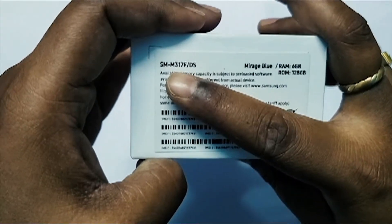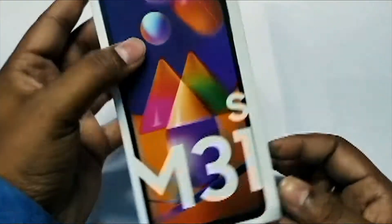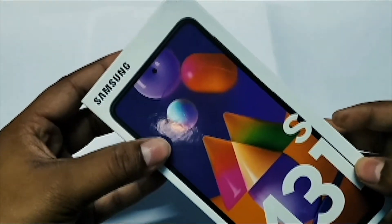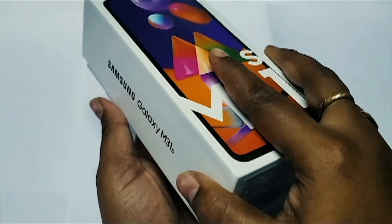Let's get into this video where I am going to show all the specifications of this phone. This is the new Galaxy M31s, which is the 6 GB RAM and 128 GB variant that I got. There is also another variant which is 8 GB and 128 GB.